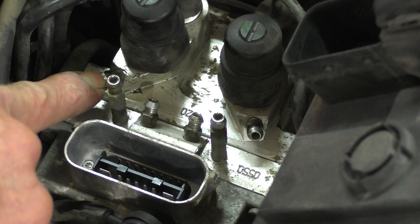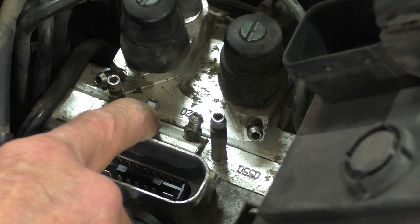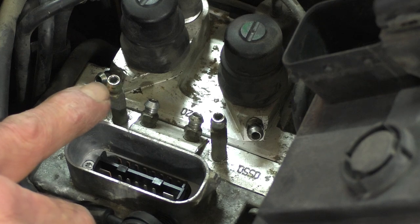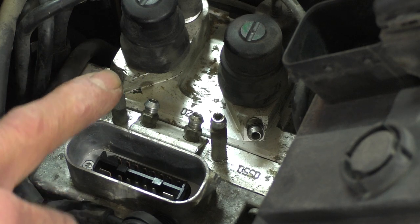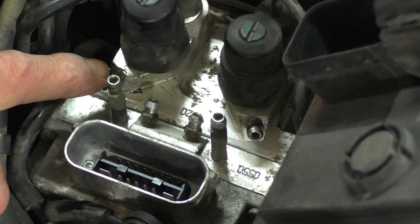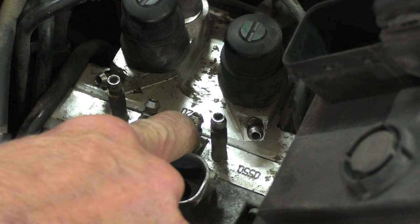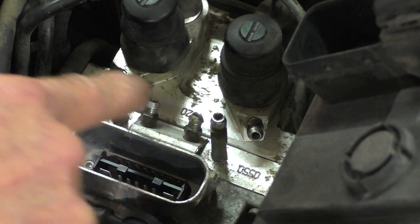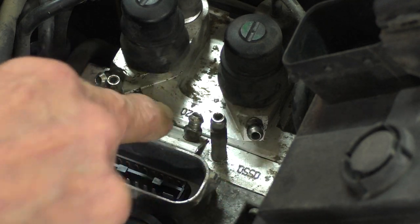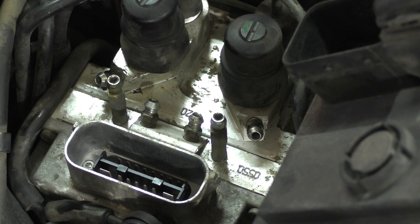The metering circuit goes first, the integral circuit goes second, and the control circuit is third. The order staggers between rear and front. For the rear you bleed one, two, three. For the front it's also one, two, three — but it's odd how those are flipped. That's the order you need to do it in.